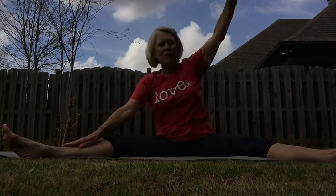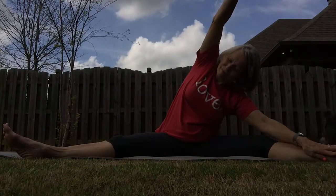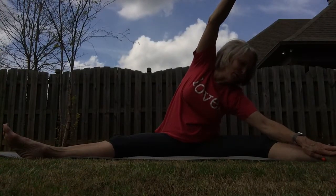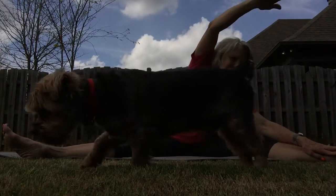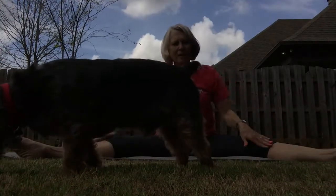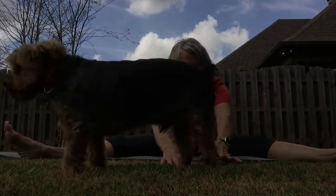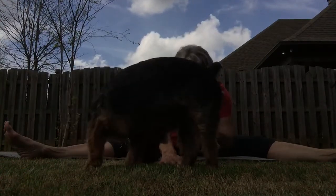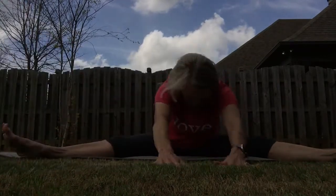We'll switch over to the other side — same thing. You know how far you can go. Come back. Take your fingertips and walk them out on the floor, and then just gently drop your head between your hands.